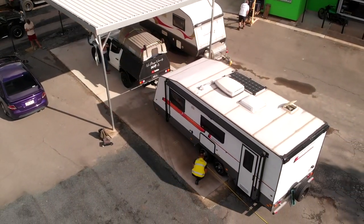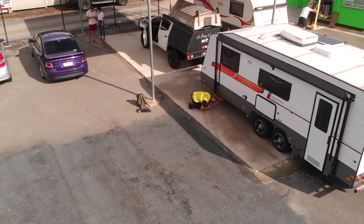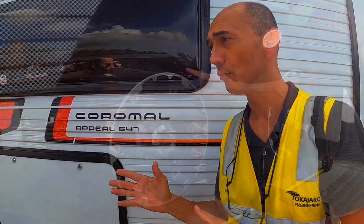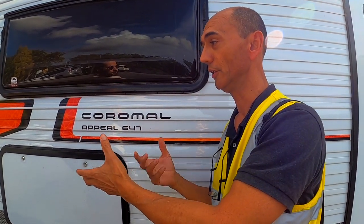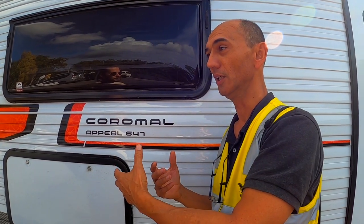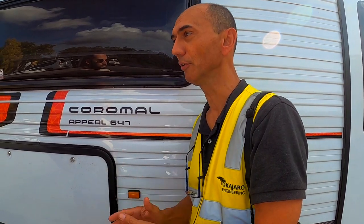We have Dion from Okajara Engineering — caravan and trailer engineering specialists. We're going to assess the van to Queensland Transport TMR code of modification. We're going to check a number of components and parts in the van that are load rated, things like wheels and tyres, chains, couplings. We're also going to look at it structurally — the drawbar and the chassis — to make sure we not only meet the Australian design rules, but that it's also safe and fit for purpose.